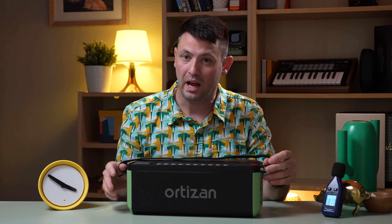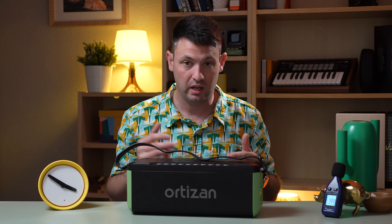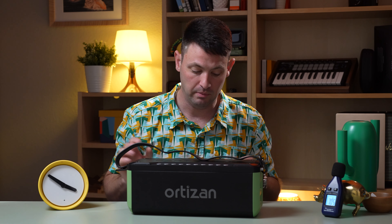This speaker was sent to me for free. It's a 24-hour rated battery life speaker, 100 watts, Bluetooth 5.0, and it's meant to be taken out to the beach or a pool because it's IPX7. The X means it's not rated for sand or dust, and the 7 means you can submerge it underwater up to a meter for 30 minutes and it should be just fine.